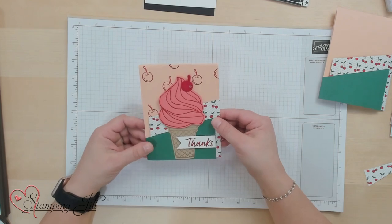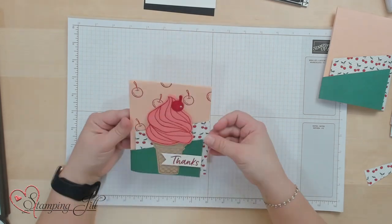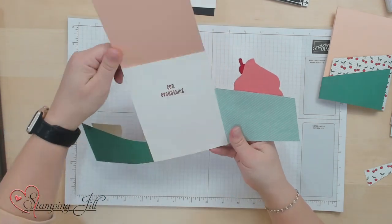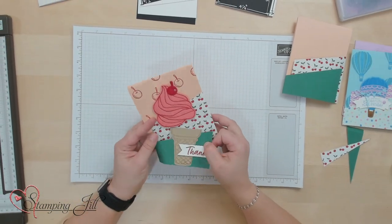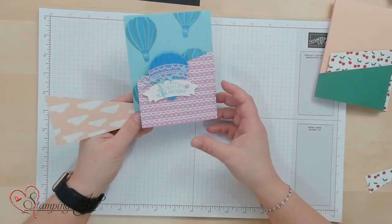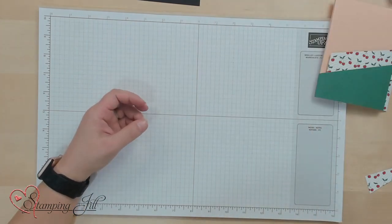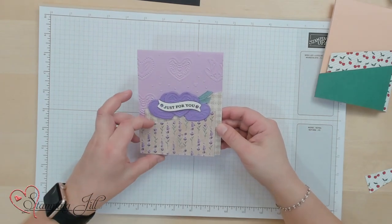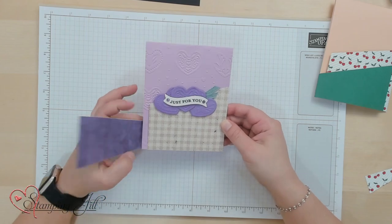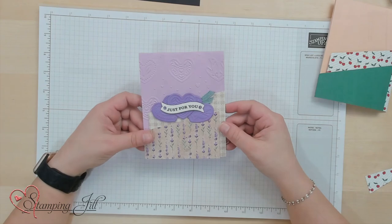Then you'll just decorate it up. I used the Ice Cream Swirl bundle on this card and put the little ice cream cone on each of the flaps — that just closes my card. When we open it, it says 'Thanks for everything.' I also made one with the Lighter Than Air suite — you have your hot air balloon there that slips under. Super cute for a birthday card. And then this one is with the Adoring Hearts bundle, with a cute heart that slips under. I've loved playing with different ideas with this double flap fun fold card.